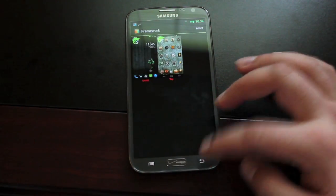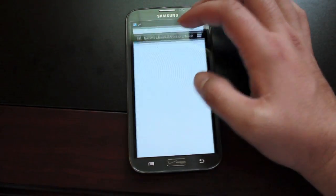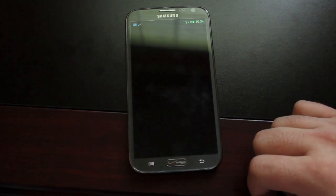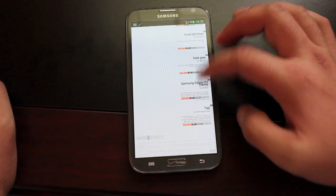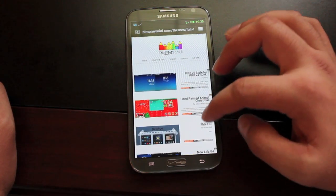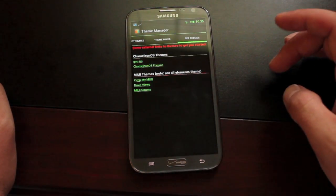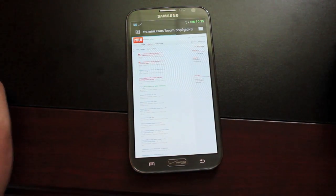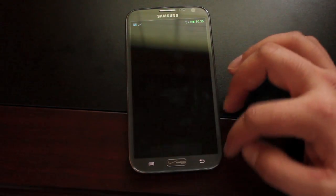If you wanted the icons from one theme and the status bar from another, or the wallpapers from one and the boot animation from another, you're able to do that. It also comes with a section where you can download themes. There weren't very many Chameleon OS themes, but MyUI themes also work in this theme manager, and you'll be able to find thousands of MyUI themes throughout the internet, which gives you plenty of theming options.